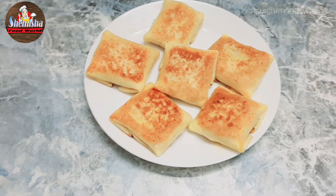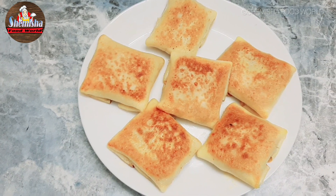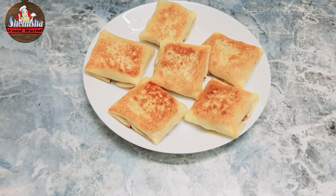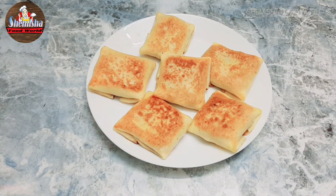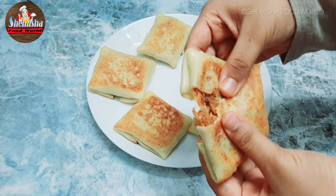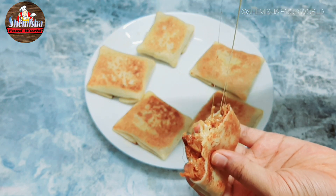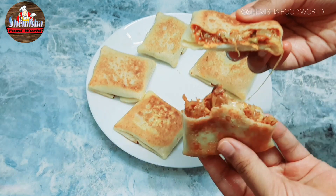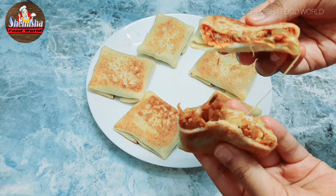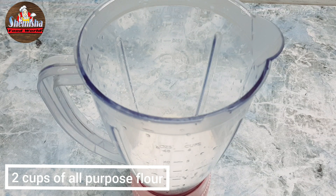Hello guys, welcome back to my channel. Today I came up with a recipe called chicken tikka crepes. Let's begin to make the crepes. In a blending jar, add two cups of all-purpose flour.